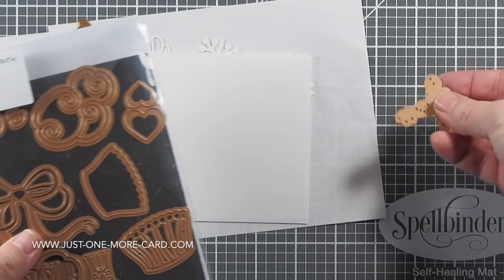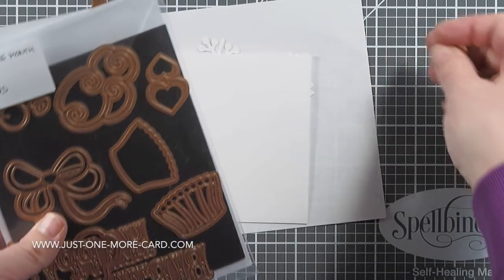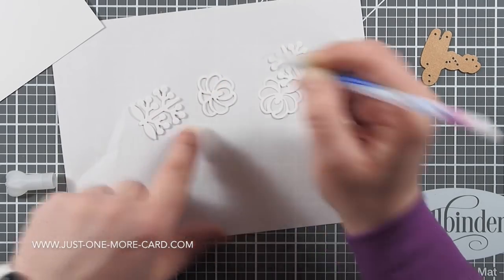I'm also going to be using the large die set of the month — I think it was February or March, not sure, sorry — because it has this U-word die.